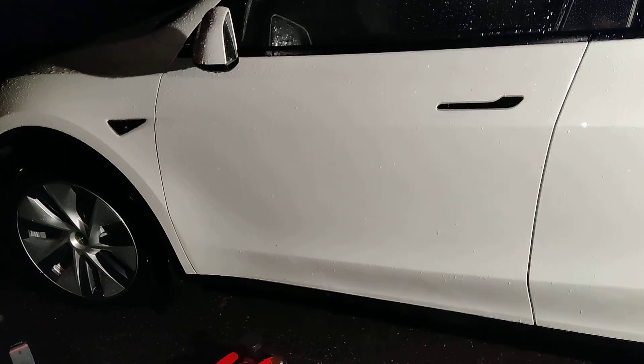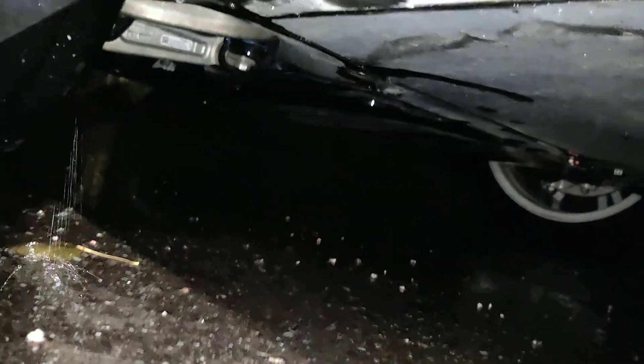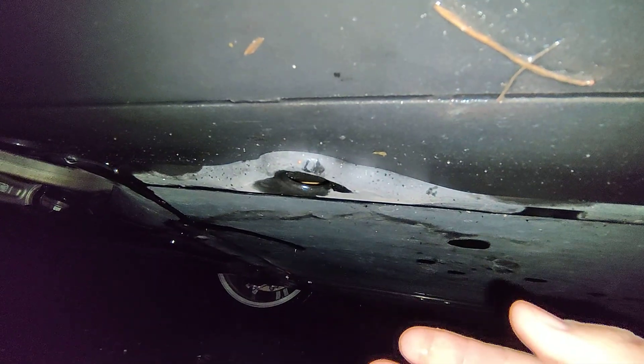Unfortunately it's raining, but I'm going to do this anyway because I need to change the tire. The jack point for the front is somewhere under here — I hope you can see this. It has this little hole in it, and that's where the jack pad would go in.